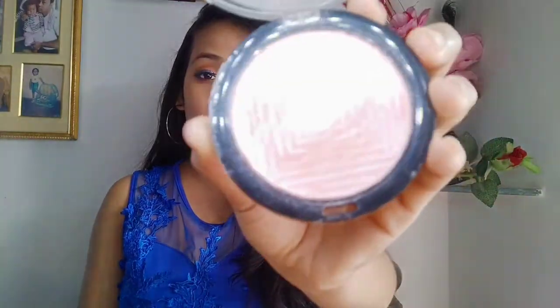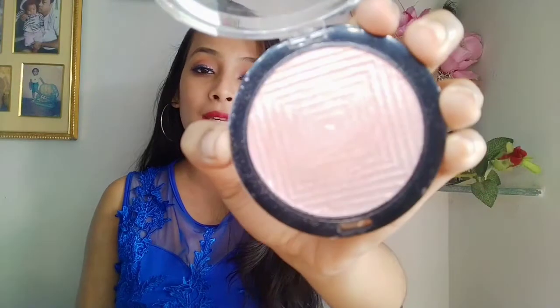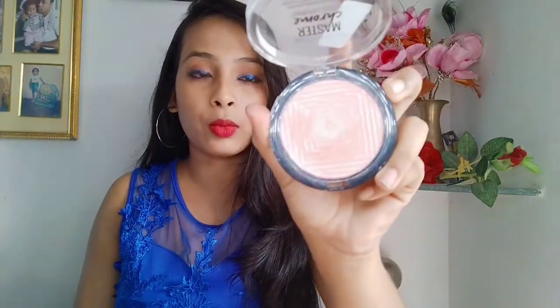Moving on to the product itself — you can see the shade, it's so beautiful. It's in slightly pink undertones and it's very unique, that's why I picked this shade. It's very soft and you can't see any glitters or harsh shimmer particles, so it will feel very soft on your skin. I personally like pink highlighters. It is very pigmented, so if you want to apply it on a daily basis, use only a small amount.